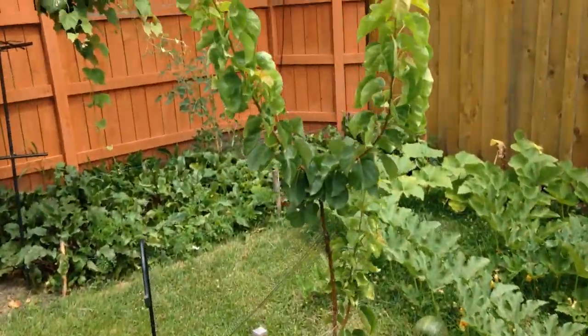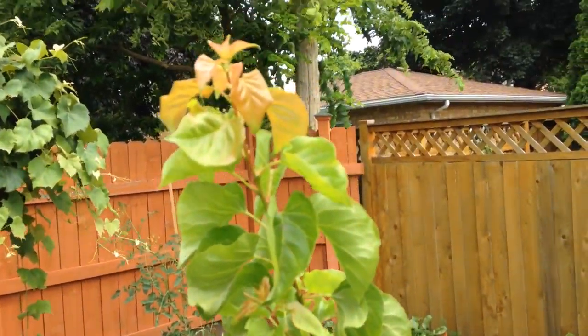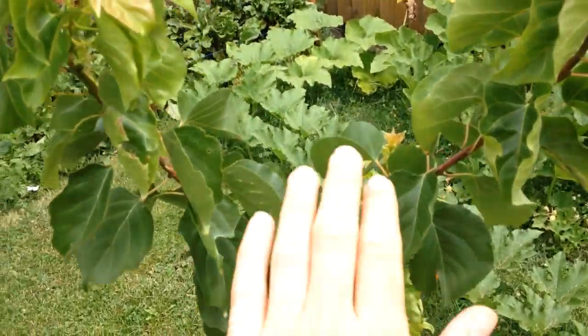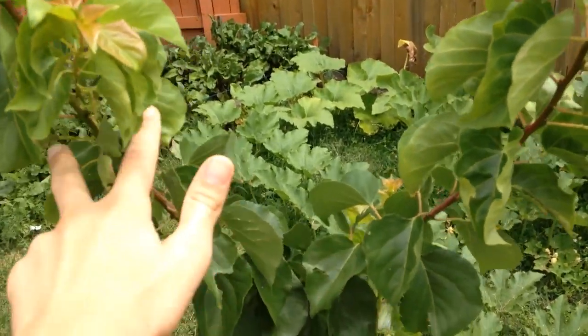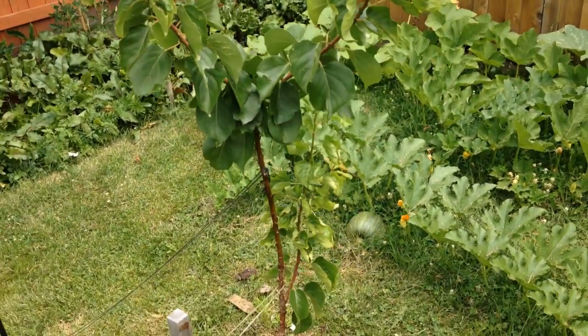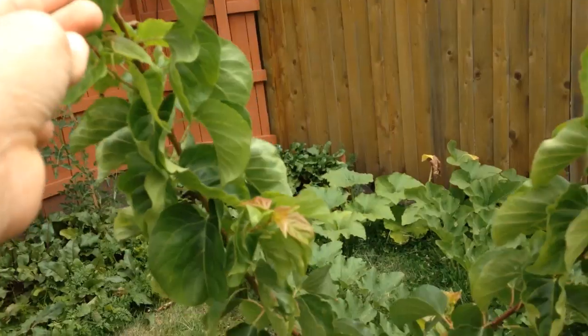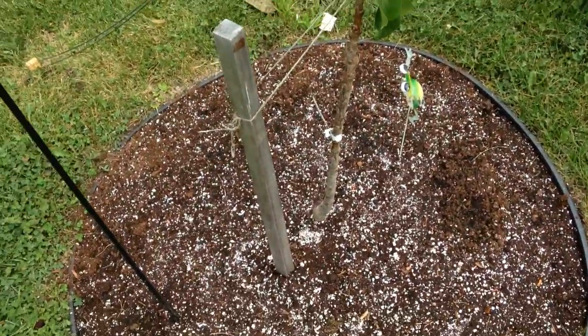And here is the apricot tree, the last one. You can see it's doing phenomenal as well. It also has a V-shape like the peach tree, so I'll have to chop it down next year so it develops more scaffold branches and doesn't make the same mistake. Beautiful foliage as well, and the trunk is thickening nicely too.